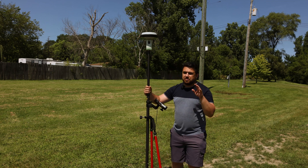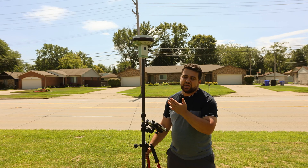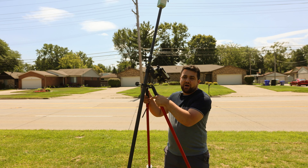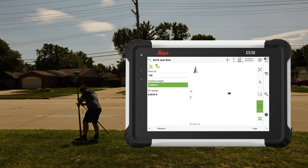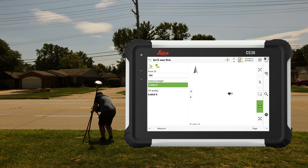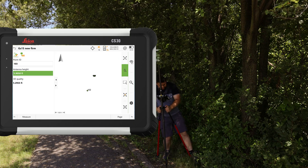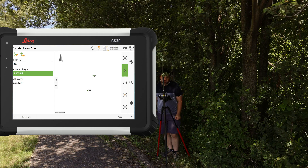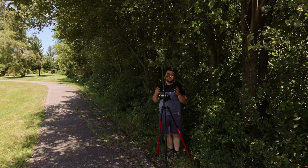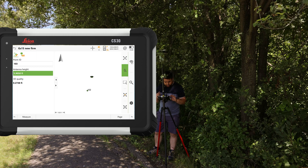Now we'll do the same with the GS15 running updated firmware. Because the GS15 lacks a built-in IMU, there's no tilt compensation, so we have to use bipod legs to ensure the rod is plumb. Starting at point 102 — rod level, measure, and store. At 103, we wait for RTK initialization under heavier tree coverage. With older hardware, even updated firmware means we'll struggle more than with the GS18. RTK eventually initializes and fixes — measure and store.